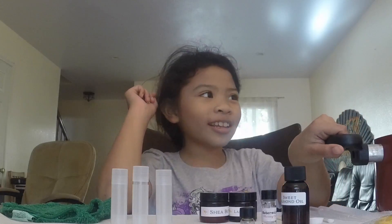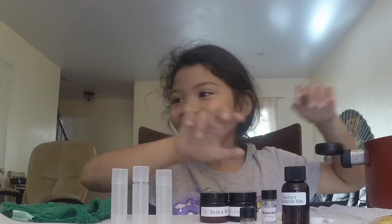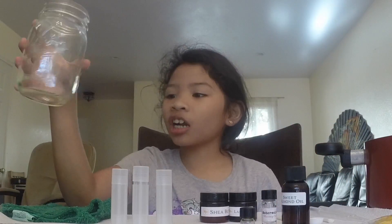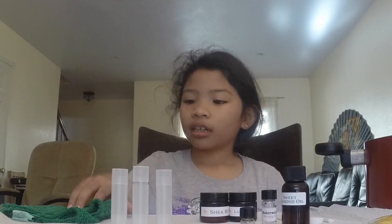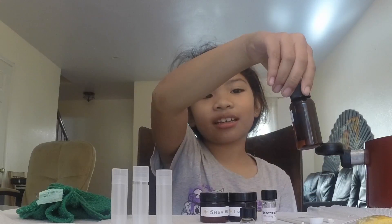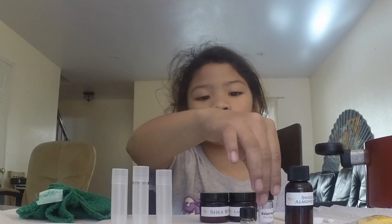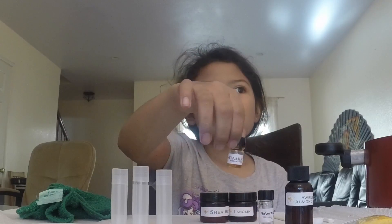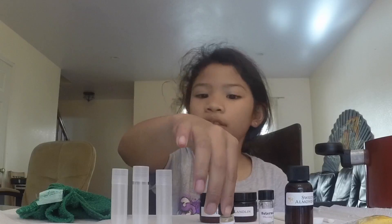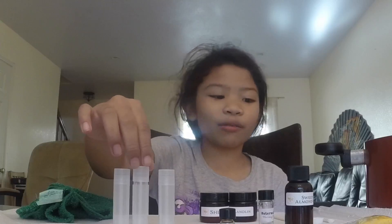So the things that you will need is a big pot or any kind of pot you want, a mason jar, a washcloth, beeswax, sweet almond oil, watermelon flavoring oil, and vitamin E anti-oxidant.